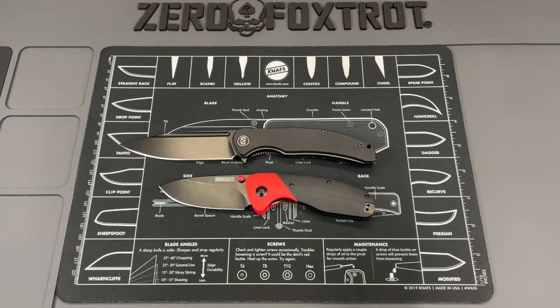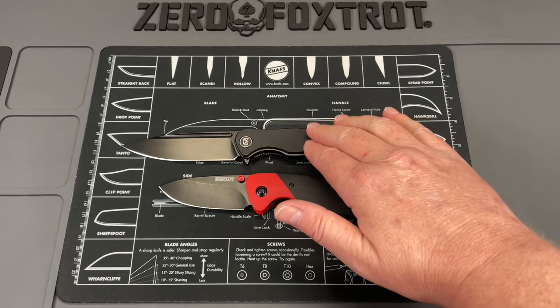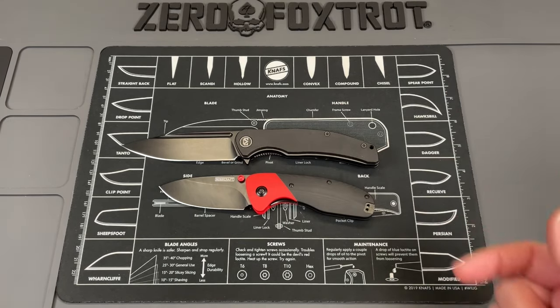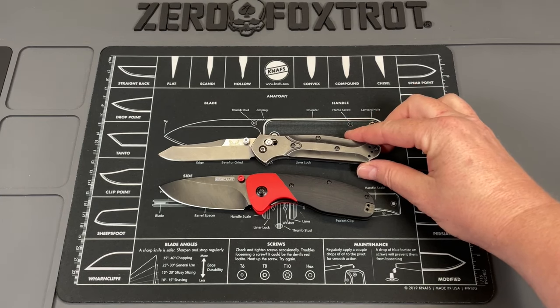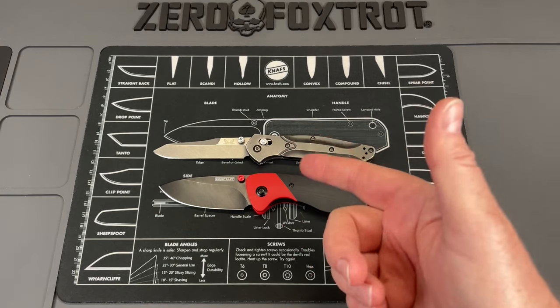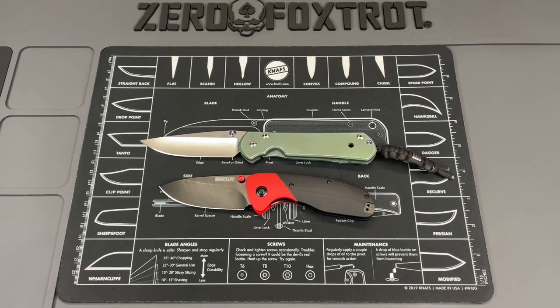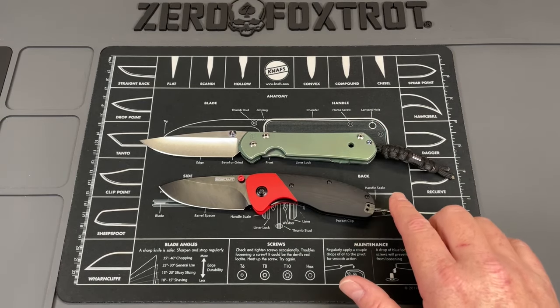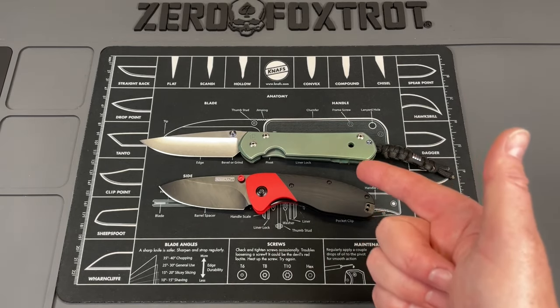Not a bad looking knife at all. Let's get some size comparisons. Your first knife is going to be the Migram Knives Valona, just because that's what I'm carrying today — this thing is a nine inch knife, so you can see this is not a big knife. Your next knife for size comparison is the Benchmade 940 — another knife most of you guys are going to know. You can see it's a little bit shorter than the 940. And then your final knife, as always, the Chris Reeves Sebenza Large 21. It's not a small knife — it's coming in the same range as this one.